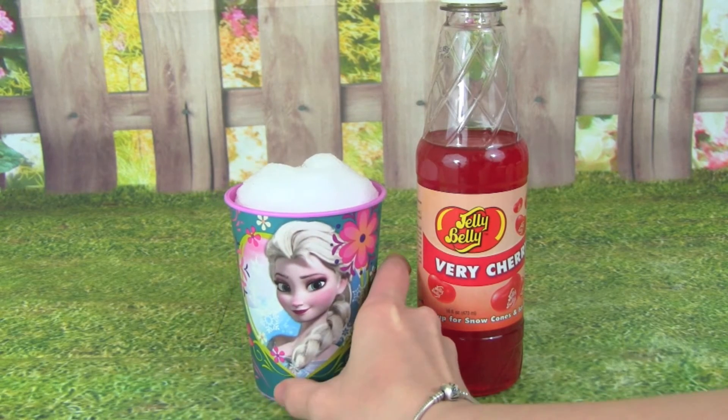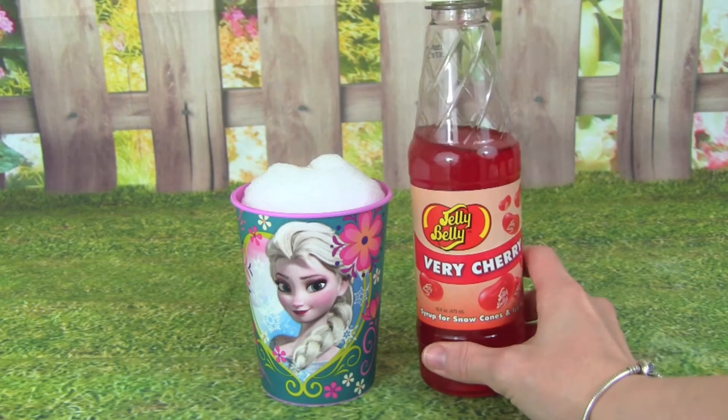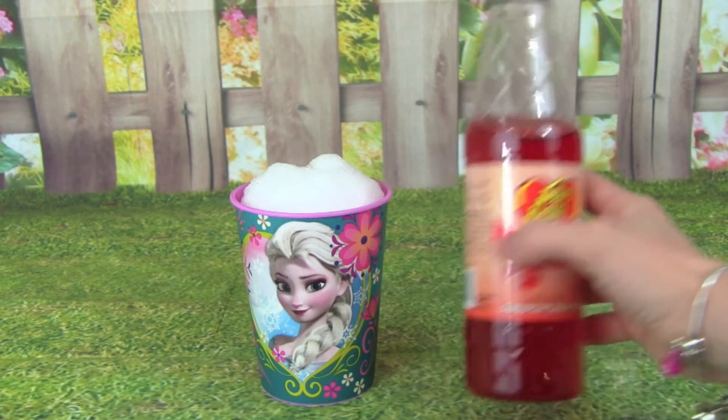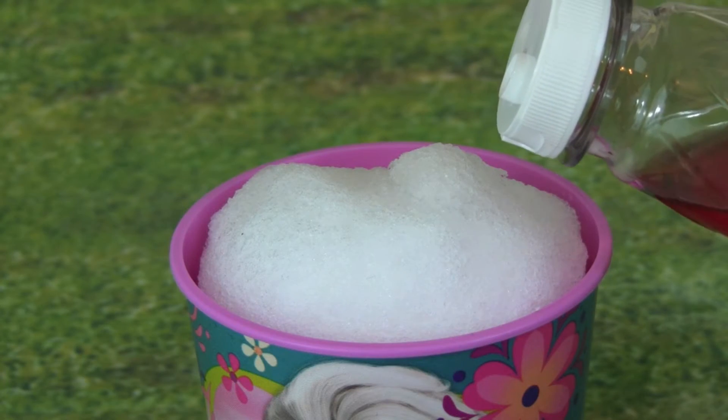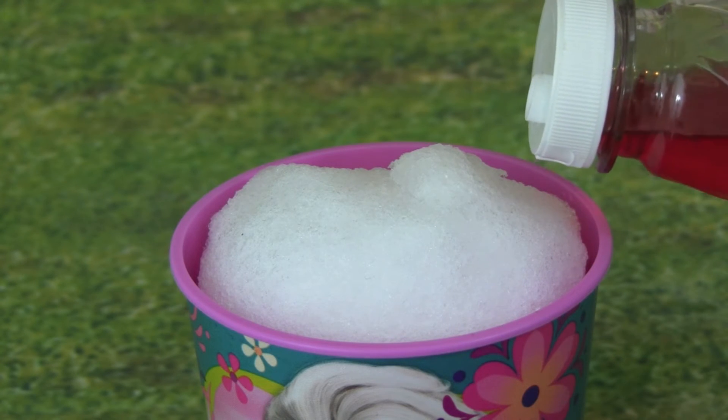And it's super easy to do this. We're just going to take our Jelly Belly Berry Cherry and open it up, then we're going to pour on our cherry syrup, and then you can just put on how much you want.